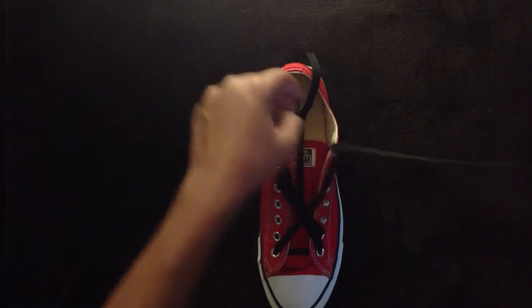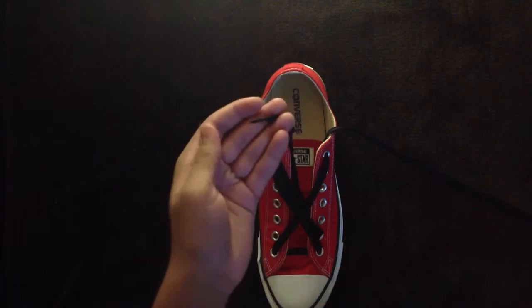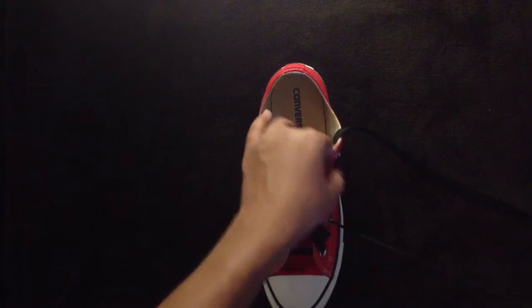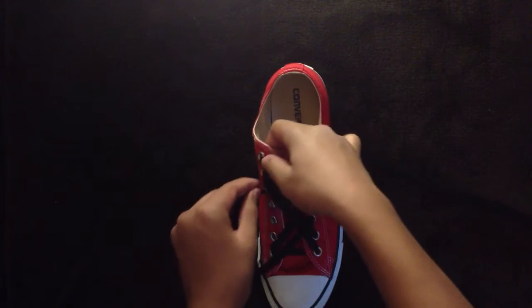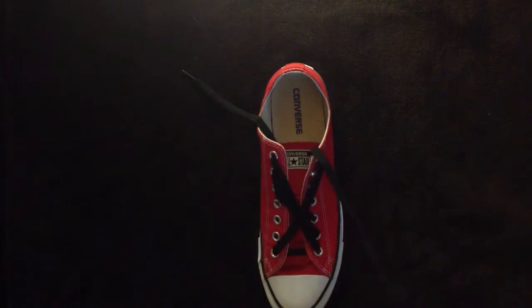I like the way this looks when you do all of one lace first, so this is still my left lace. Now I'm going to feed it through the third from the bottom on the right, and go to the third from the top on the left. Now we can toss that aside.